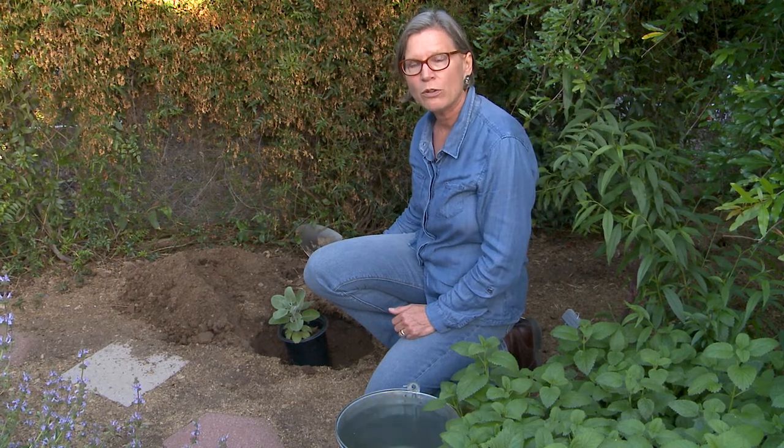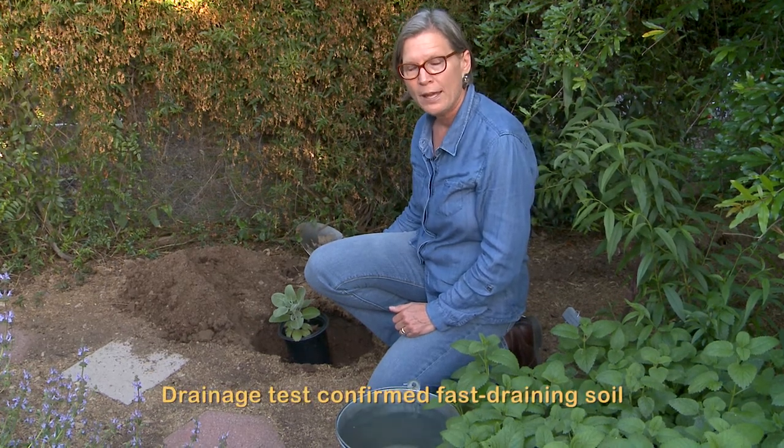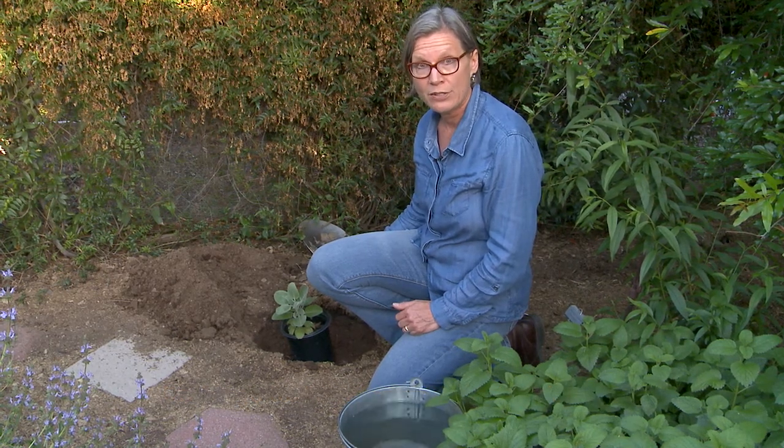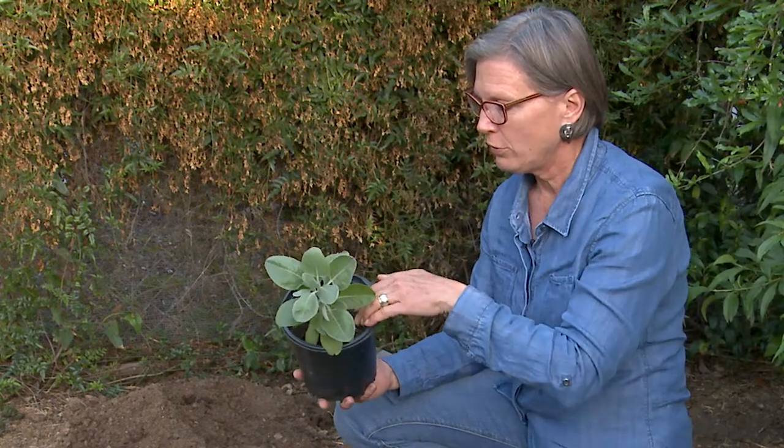Here we are a half an hour later with the hole that we filled with water. It has completely drained, so we know that we have fast-draining soil and we can plant anything — either a clay-adapted plant or a plant that is adapted to fast-draining soil.